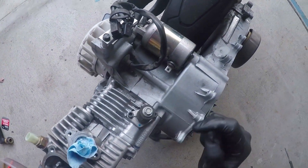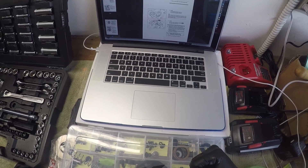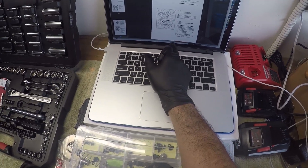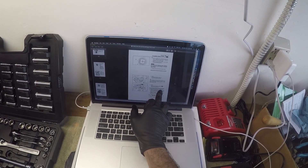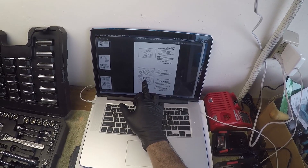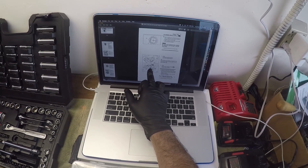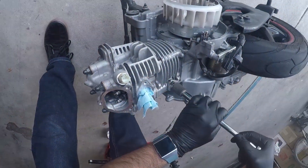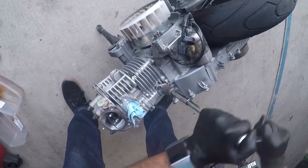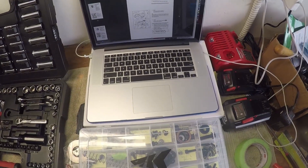The timing chain tensioner cap bolt is probably right here — looks like a 10mm. There's a diagram on page 191 of the digital copy. Remove the cap bolt and spring — there's the cap bolt and the timing chain tensioner — then release the timing chain tensioner one-way cam, number 3, which is right here. Let's loosen the cap bolt — it is a 10mm. Crack that.